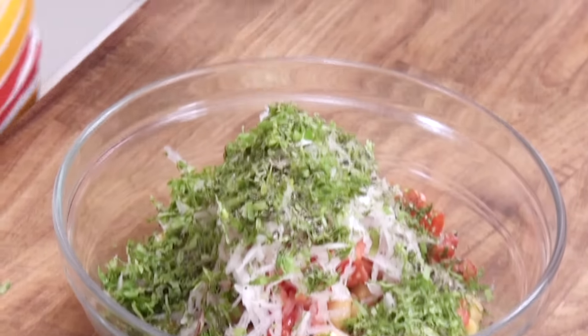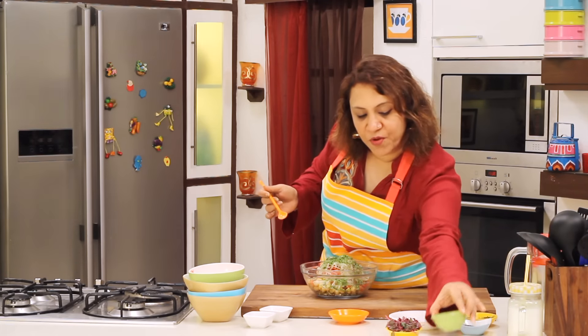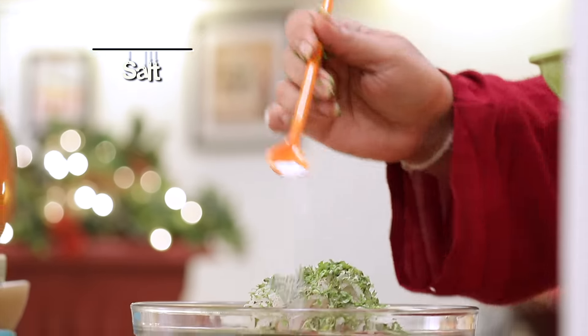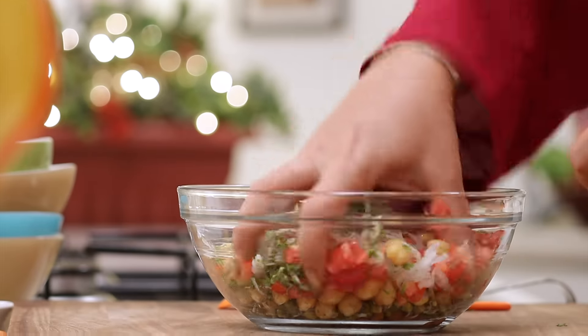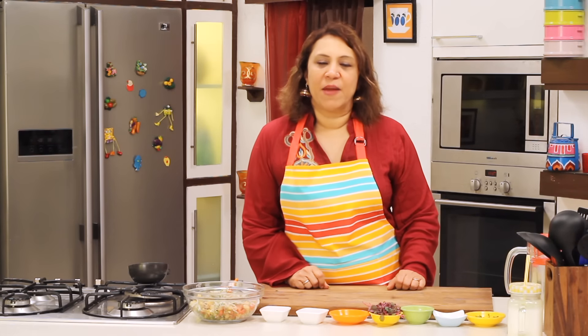Some pepper powder — go a little low on the pepper powder because I'm going to temper it. It's a surprise. I'm going to add some mustard seeds. Mix it well. As I said, there's a twist to the salad, and I'm tempering it and trying to make it a little Indianized.